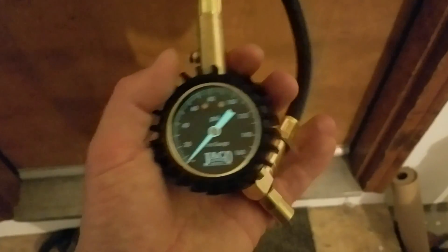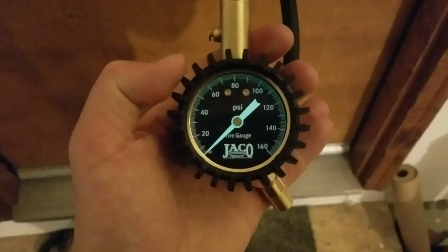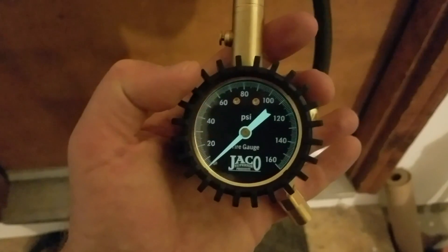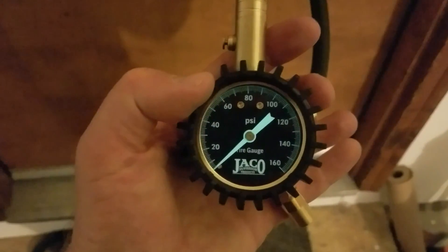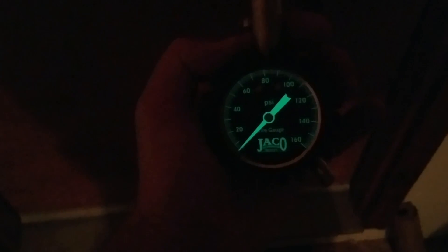One of the last features I wanted to show you is the glow-in-the-dark feature on the gauge. This is really nice if you're trying to check your tire pressure at night. You can already see in my garage where the lights are low it's starting to get that glowy effect. I'm going to turn off the lights — and there you go. You can see it glows fairly well, so you can check your pressure and get an accurate reading even with really low light or no light at all.